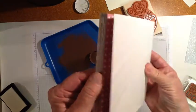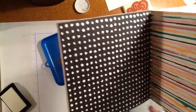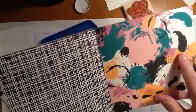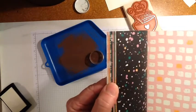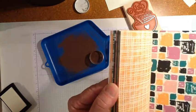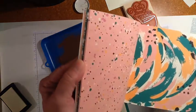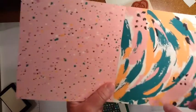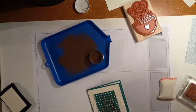It has all of the new ink colors. So this is Sweet Sugar Plum, there's Peekaboo Peach, Emerald Envy... I don't think there's Dapper Denim in here. No — Flirty Flamingo. This is Flirty Flamingo. No Dapper Denim. Sorry.